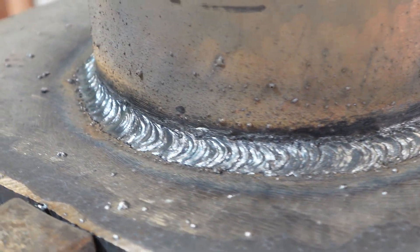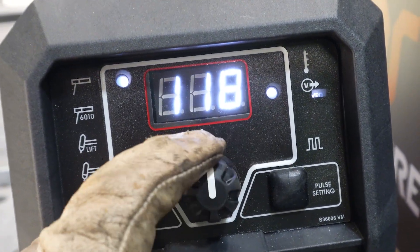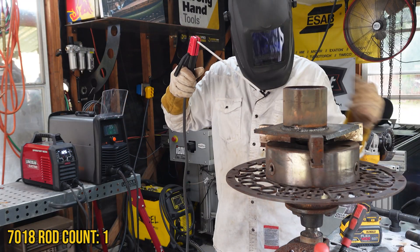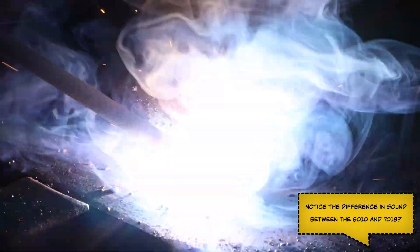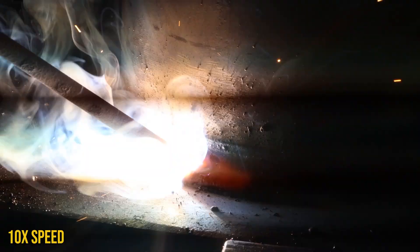Lincoln rods are always one of my favorites. Switching over to the 7018 and giving it a little bit extra beans — this thing just did its thing, just laid things down real slick, real smooth. Of course we're welding flat on a roller, so anybody and their grandma can pretty much do that. But the combination of the rods, the machine, and the roller just made this thing a lot easier to do. Way better than that other guy.